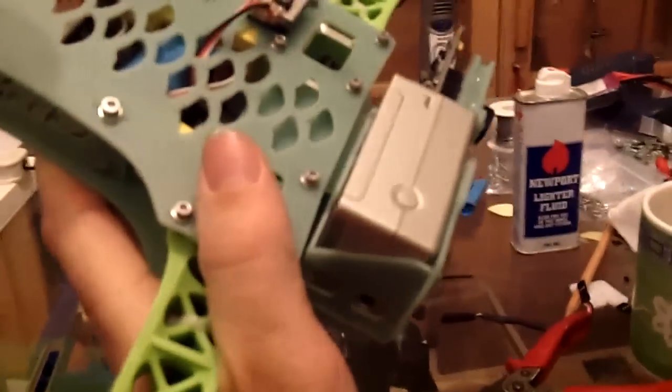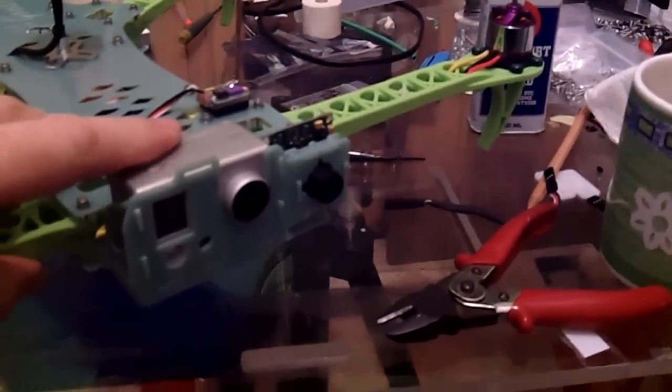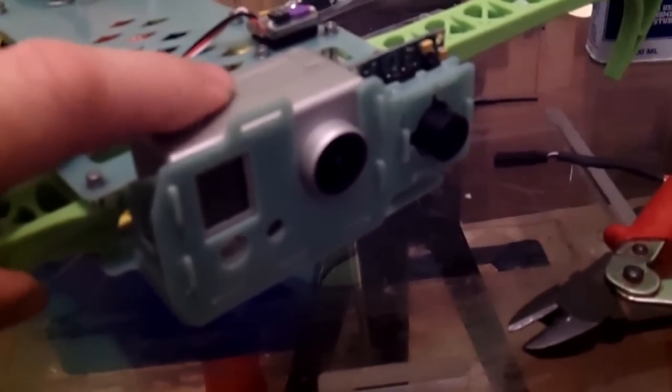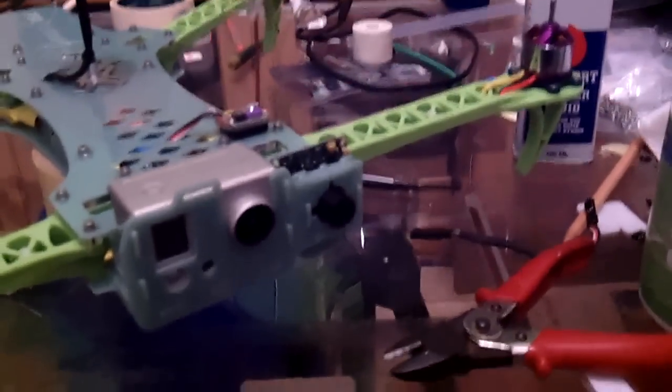I've still got to put a strap on the GoPro to keep it in place — it's a bit awkward here because my hands are all tied up. But I've got the fitting on rubber so it doesn't touch any of the body, so hopefully that should take any of the vibrations out of the picture. Although they're cheap old motors, they've balanced up quite nicely.